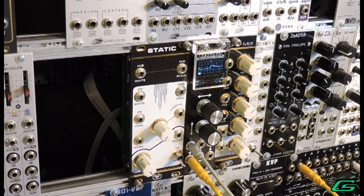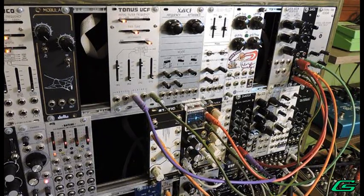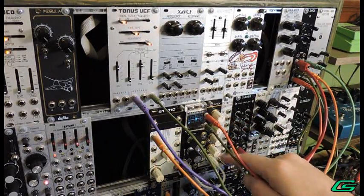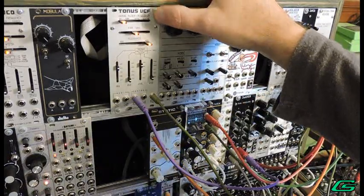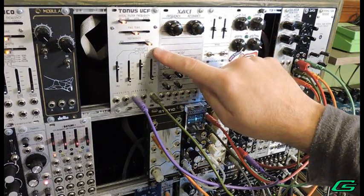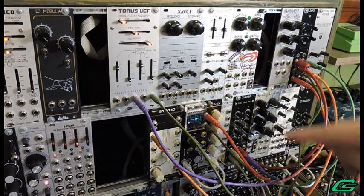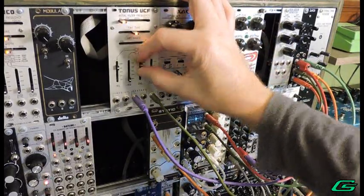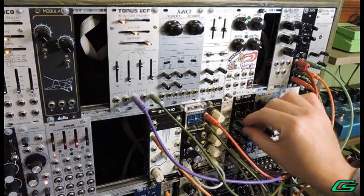Now that you've heard the raw noise, let's make some patches. First, let's make a snare drum. I'm running things through the CP3 Minus mixer. I have two components to this sound: the noise component, and the transient. I'm doing the transient using my Tonus VCF in self-resonance mode, and using one of my envelopes triggered by a gate from my Keystep Pro to affect the frequency cutoff.